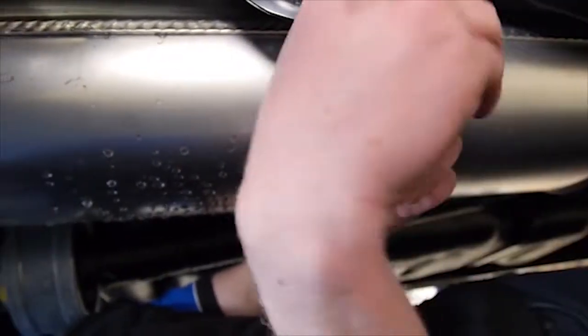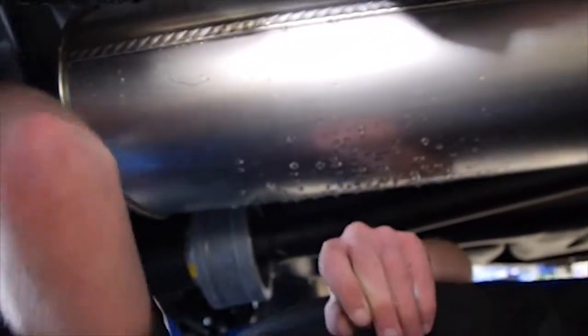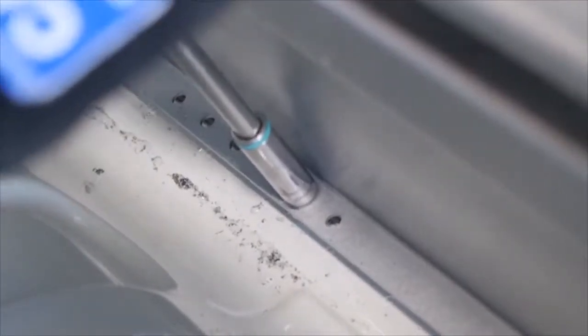Then fit the penny washers and nylocks to the back of the vehicle. Tighten up the bolts and check the operation of the drawers.